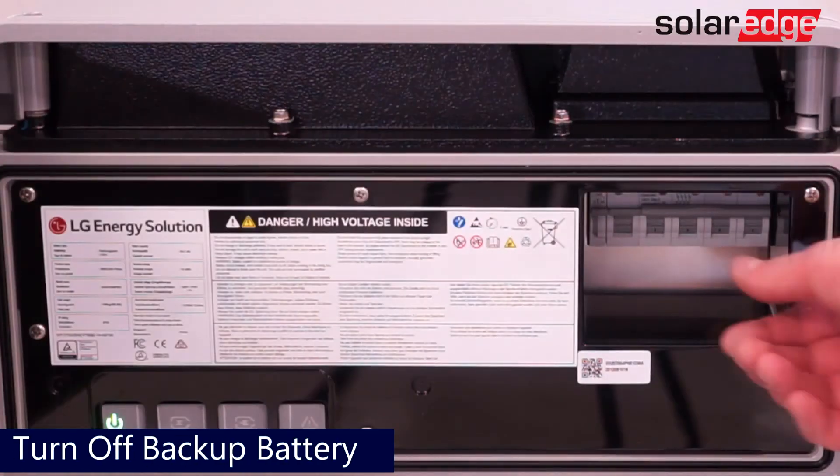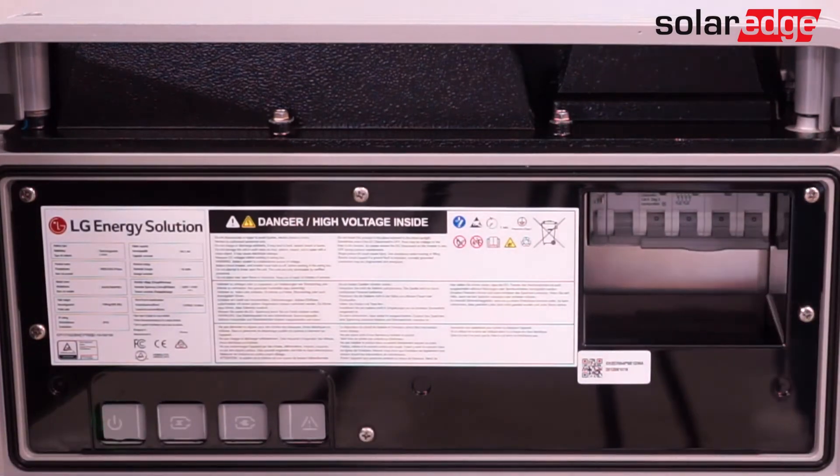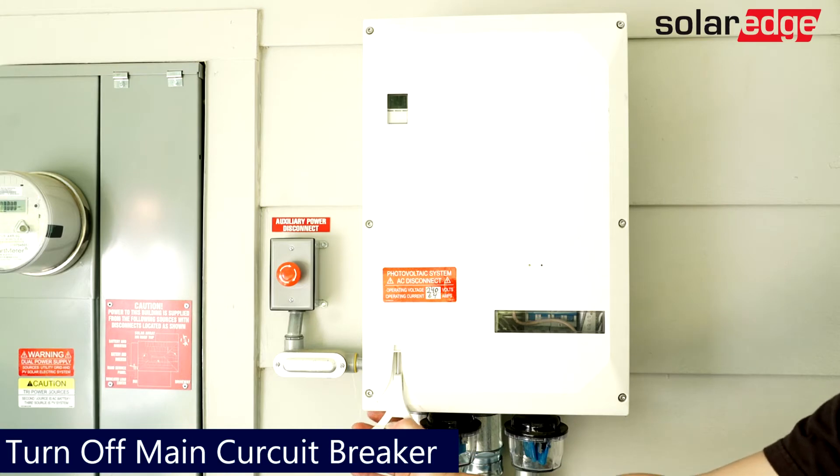If you have a battery on-site, now would be a good time to de-energize your backup battery. Finally, turn off the SolarEdge backup interface's built-in 200-amp breaker, or external AC feed breaker or disconnect.